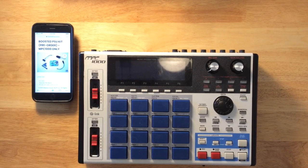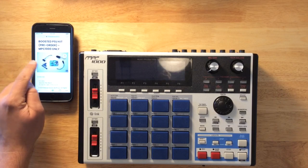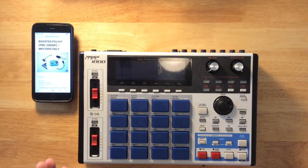Hey, what's up everybody? I'm going to show you how to install the modular sound boosted PSU kit for the MPC-1000. It's a kit designed to make your MPC-1000 battery powered and portable, which is awesome. I've been waiting for this for a long time.